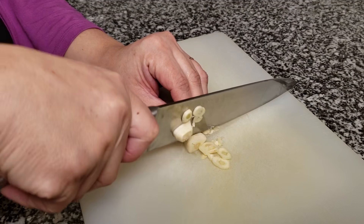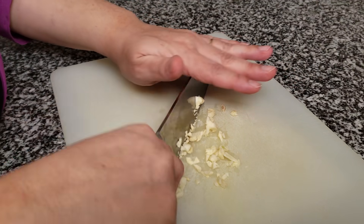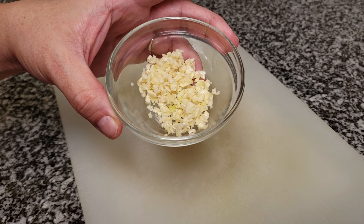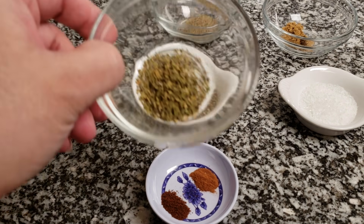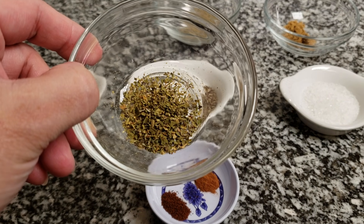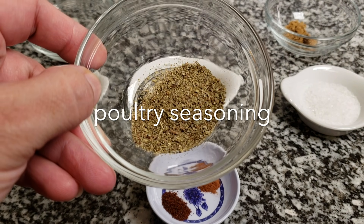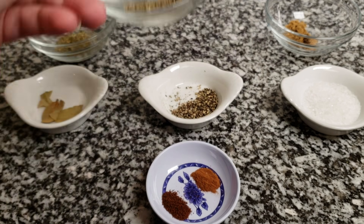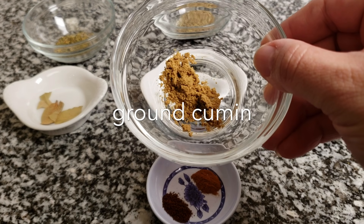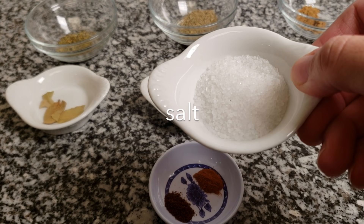While my chilies are steeping, I'm going to go over the other ingredients. I'm going to be using three cloves of garlic, minced — you can add more or less, it's up to you. I'm also going to be using a half teaspoon of Mexican oregano, one teaspoon of poultry seasoning (optional, but I thought it would go well with turkey), a half teaspoon of ground cumin, and one teaspoon of salt.